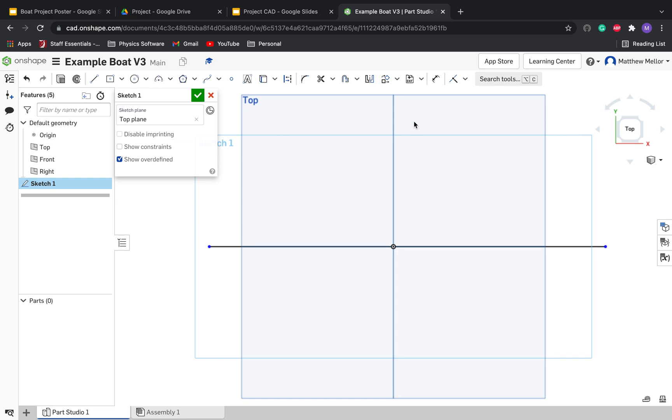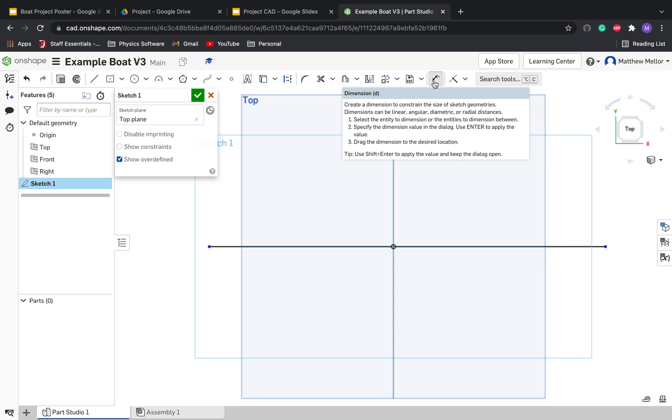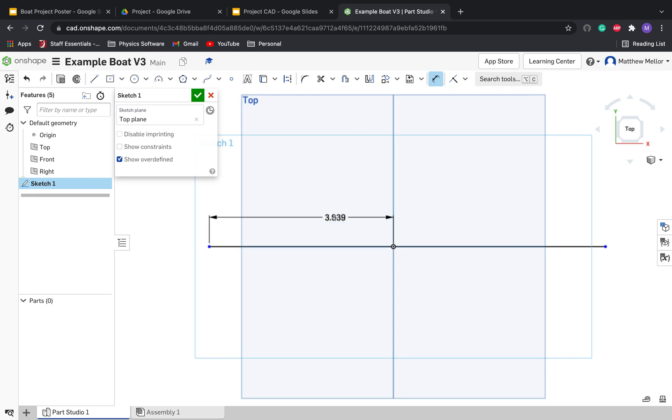In order to do that, up here there's a tool called Dimension, or you could press D on the keyboard. I'm going to click on this button right there, then click on the line. I'm going to make this 4.5 inches long — the length of one popsicle stick — and then I'm going to do the same thing to the other one, 4.5 inches long.